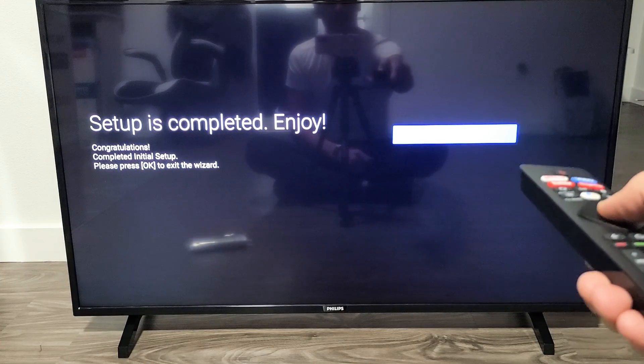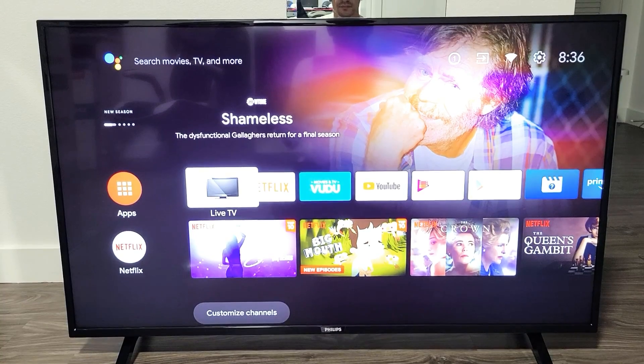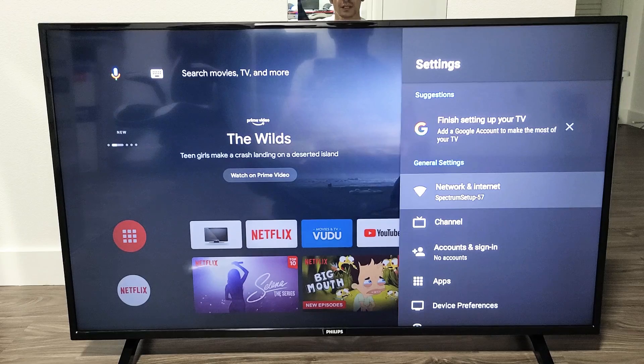Setup is complete. Enjoy! It's highlighted on finish — go ahead and click OK. And voila, we are in business. Pretty simple. Good luck guys.